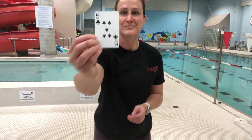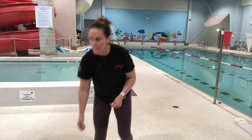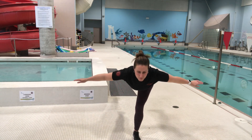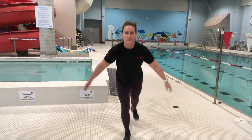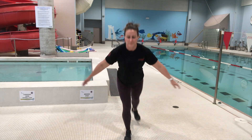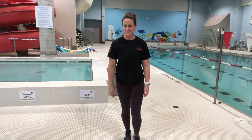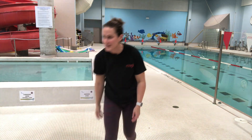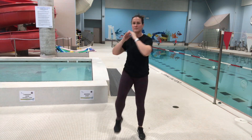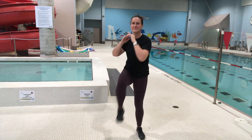First off, we've got a five of clubs. The goal with these airplanes is to keep yourself balanced and try to keep your back flat to the ground. Take your time. Next up, six of spades. You can count one each side, or you can double it up.